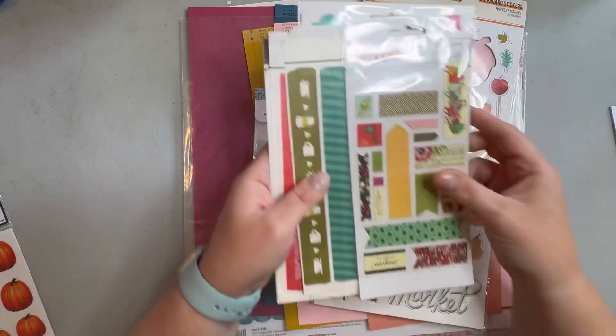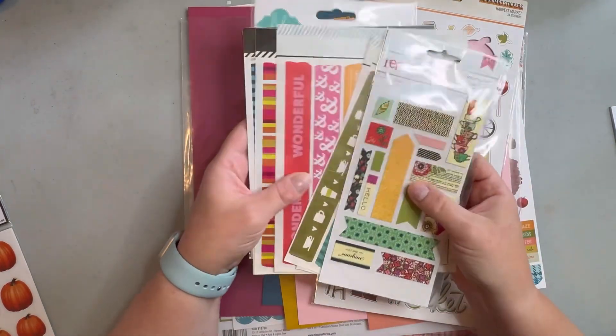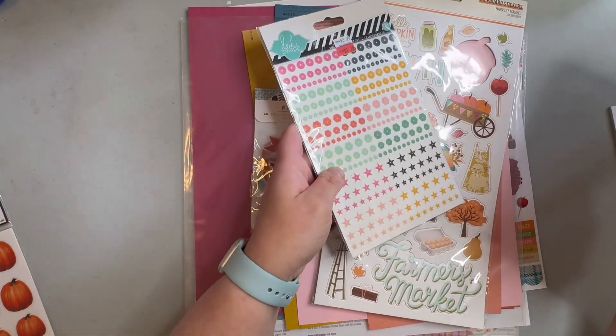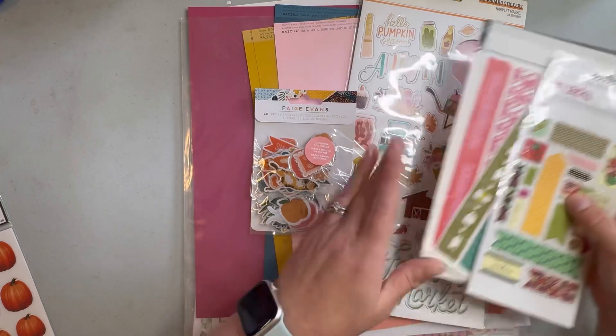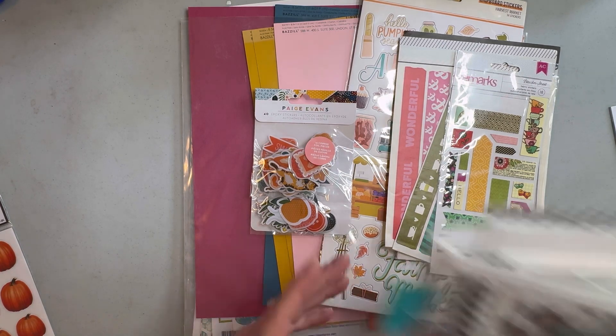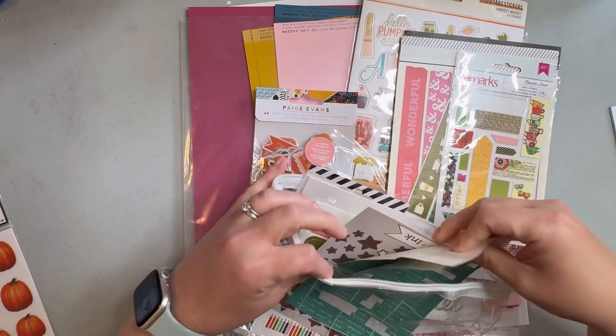I have some stickers — this is all just from my stash, anything I felt kind of went color-wise. I just threw it in here because I'd rather have more than I need than not enough, and I really would like to use up as much of this as possible.